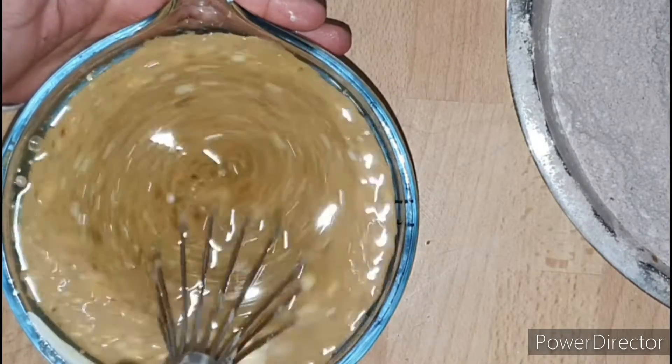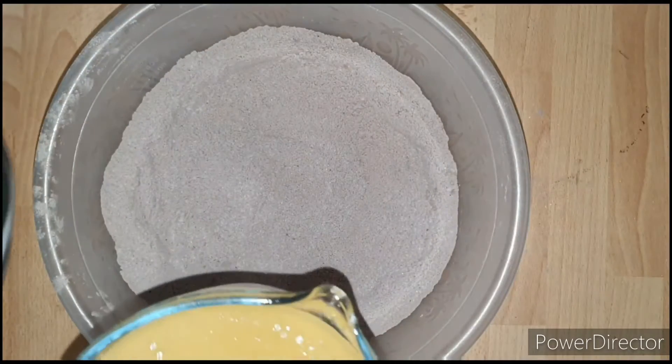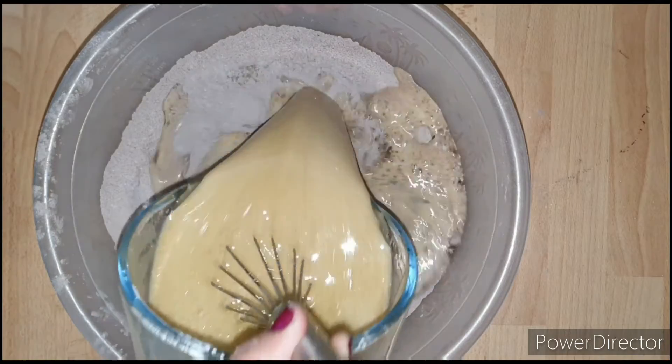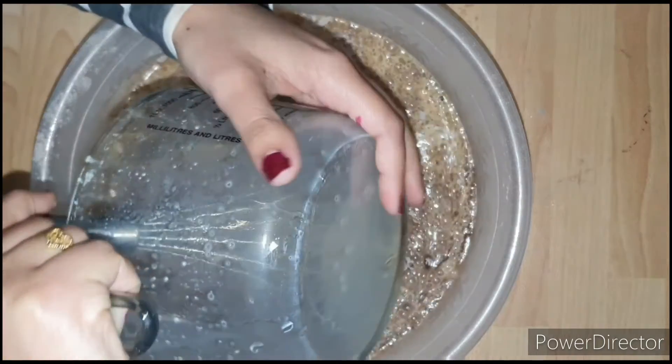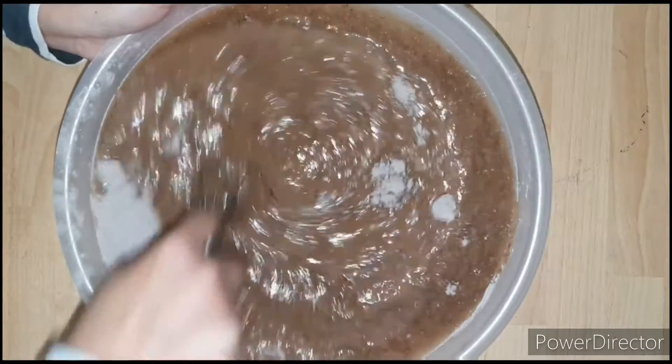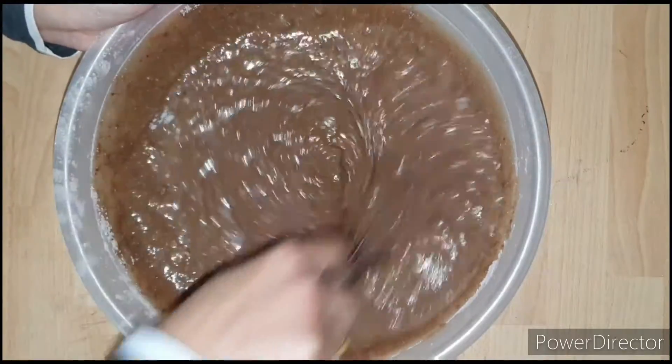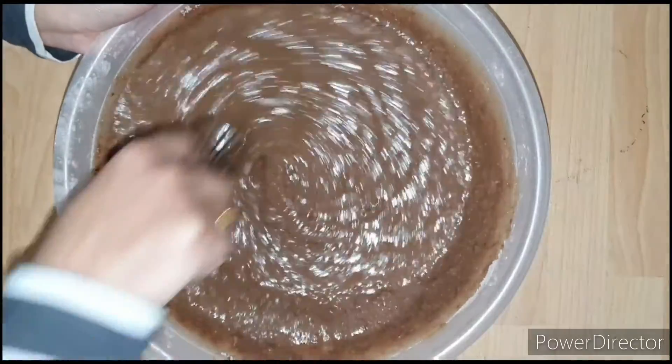Then I'm gonna be pouring my wet ingredients into my dry ingredients and mix it thoroughly with the whisk till all the ingredients are combined. Take care not to over-mix — just mix until combined, or else you will end up with a dense cake.